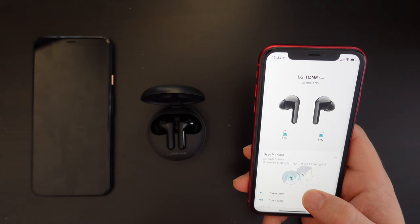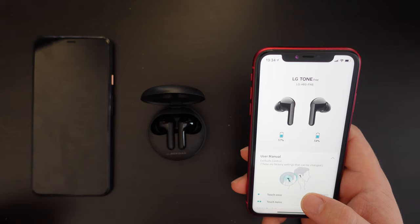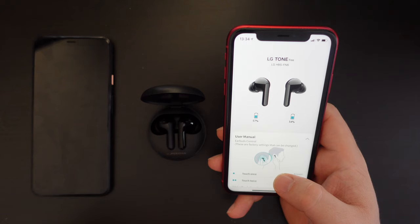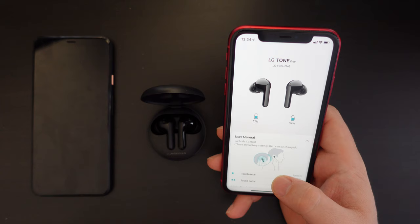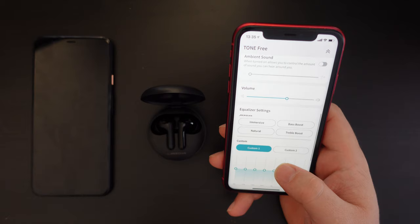I've been using them for a while, putting them through their paces with podcasts, audiobooks, some YouTube videos to check for any lag between picture and sound, and most importantly music. My impressions are very positive — really nice, clear, crisp sound. The sound is a bit lacking in bass; it's not super bassy, but it's nice, clear, and crisp — tuned for accuracy rather than for a pleasing bass-heavy response.